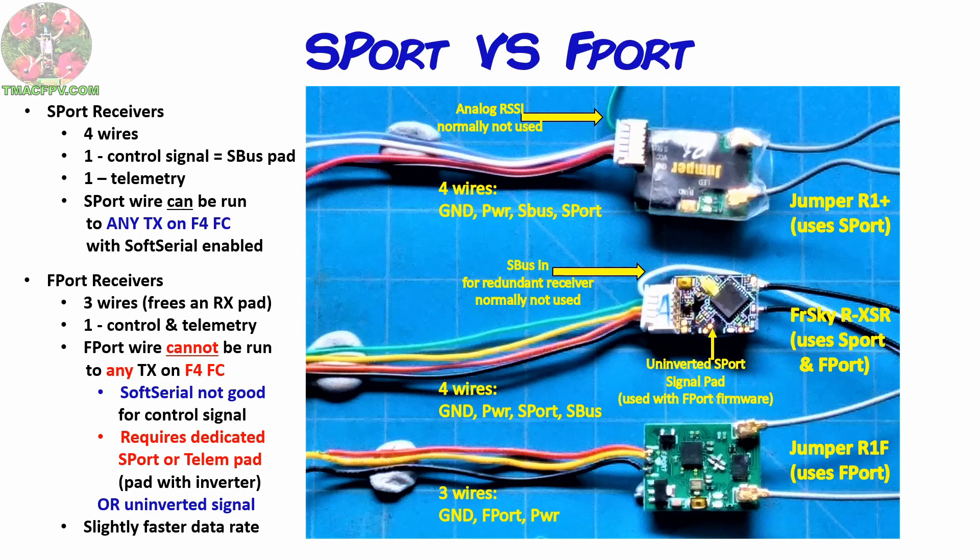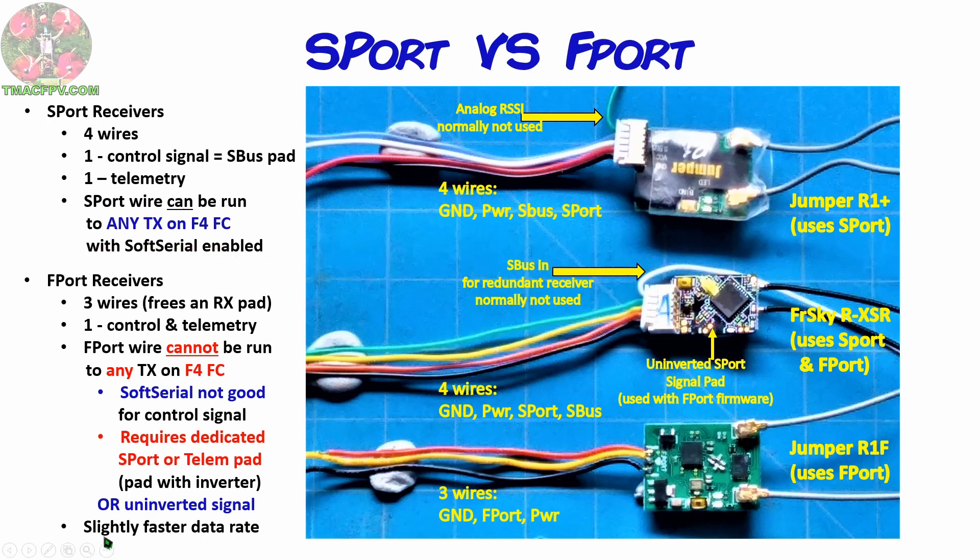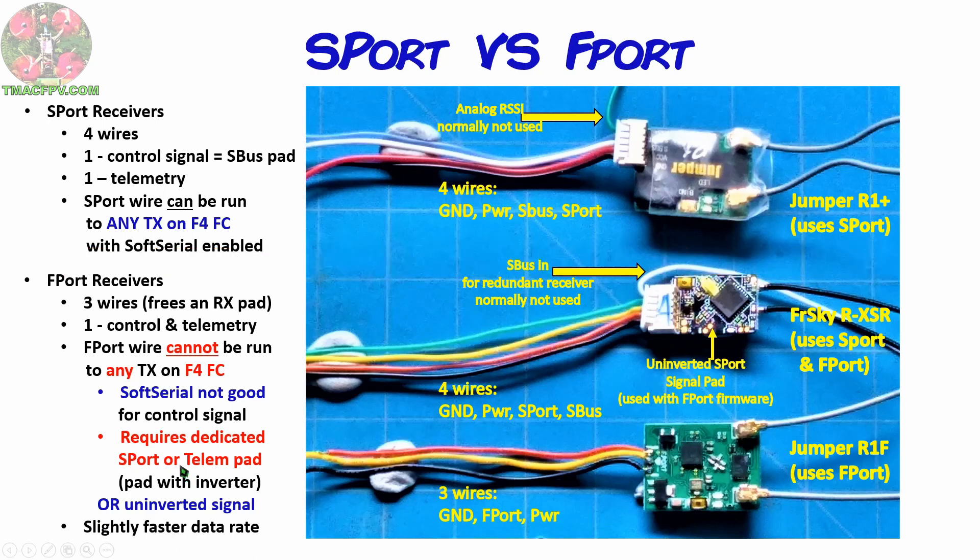In summary, using F-Port with F-4 flight controllers can get messy — it either requires a special TX pad with inversion or your receiver needs an uninverted S-Port pad or component pin. I'm hard-pressed to find a 20x20 or smaller flight controller with a dedicated S-Port pad or TX pad with inversion, so if you know of one, please put it in the comments below. Why use F-Port at all? It saves one RX pad of one UART by using three wires instead of four, and has a slightly faster data rate, but it comes with limitations. In my opinion, if you want F-Port telemetry without the hassle, get a receiver capable of F-Port firmware with an uninverted connection like the RX-SR, or just go with an F-7 flight controller.